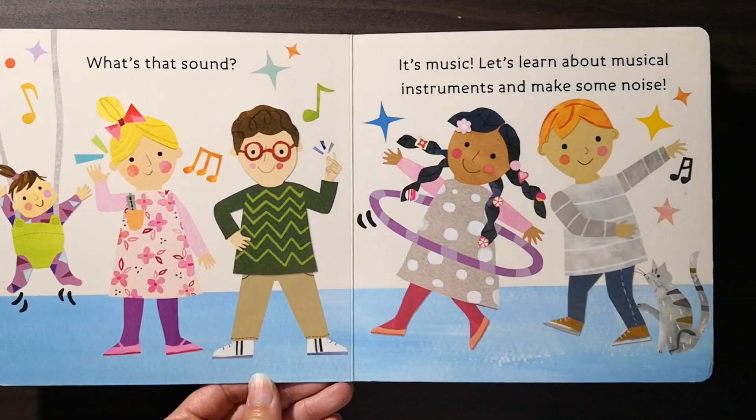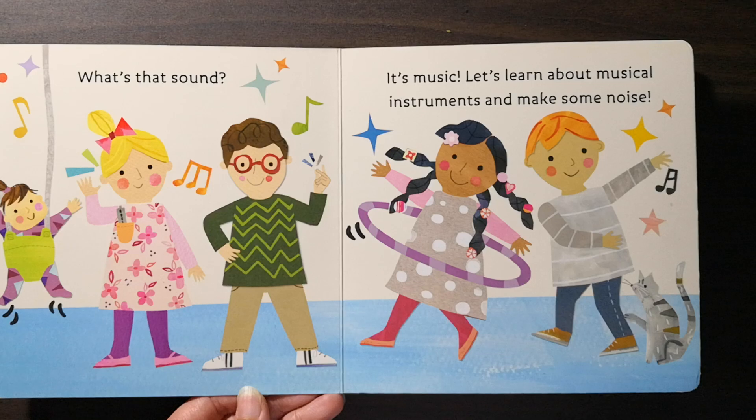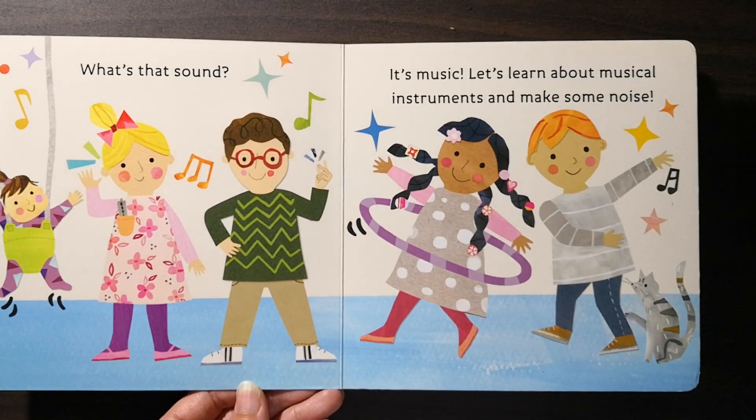What's that sound? It's music! Let's learn about musical instruments and make some noise.